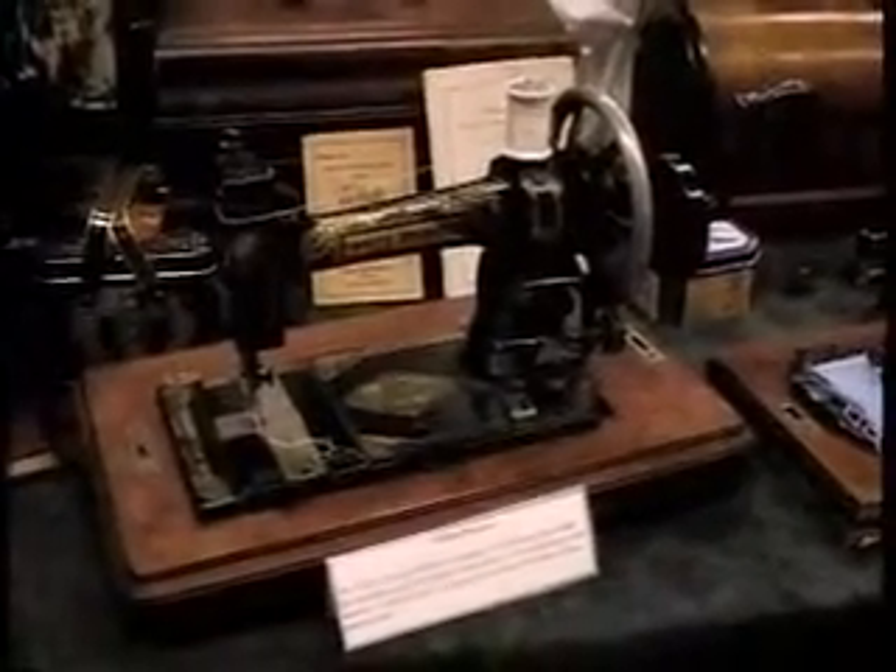You do all your sewing on the antique machines? Yes, all my sewing and quilting. Mostly I use treadles because you have your hands free and it's a little easier for quilting. But when I go somewhere, I like to take a hand crank with me because they're very portable and nice.